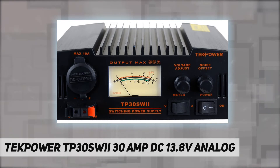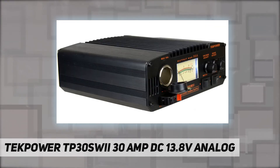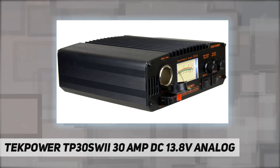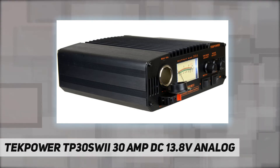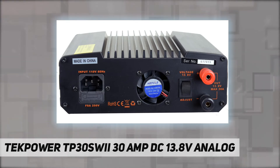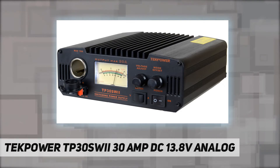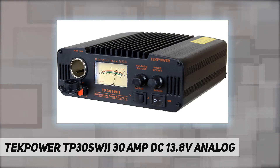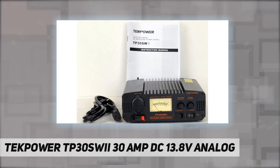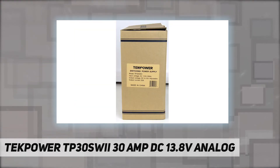Specifications: input power 110V at 60Hz; output DC 13.8V, 9-15V adjustable, 30A max; cigarette plug 10A max; snap-and output 30A max; ripple voltage less than 80mVpp at rated load; fuse 110V 8A; dimensions 7.5 by 2.8 by 7.5 inches; weight 6 lbs.